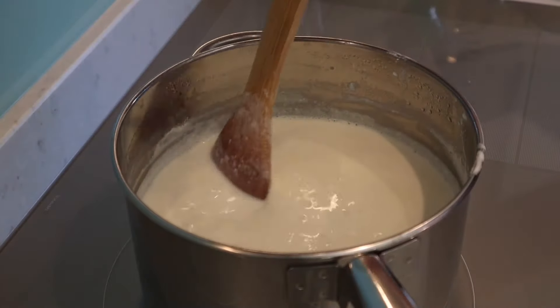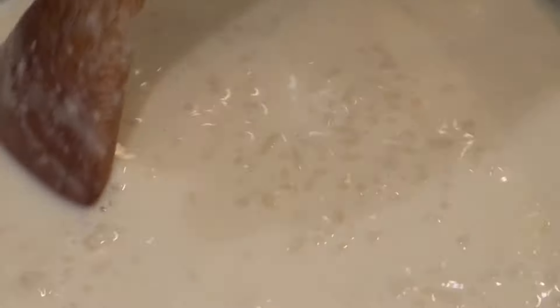As it simmers, just give it a stir every five minutes or so, and then during the last five minutes, stir constantly to prevent it from sticking.